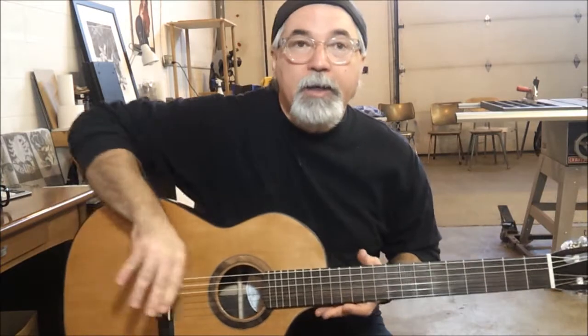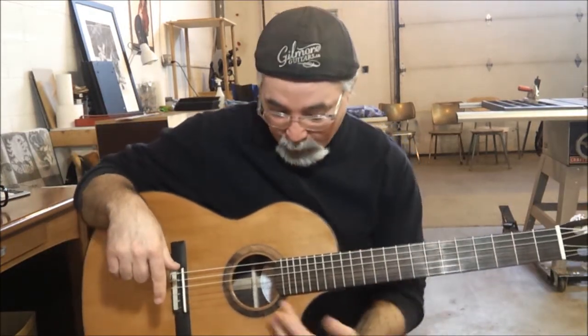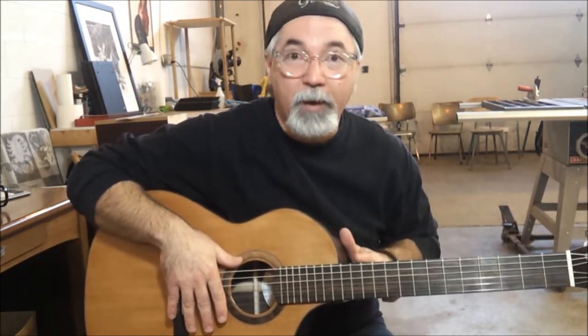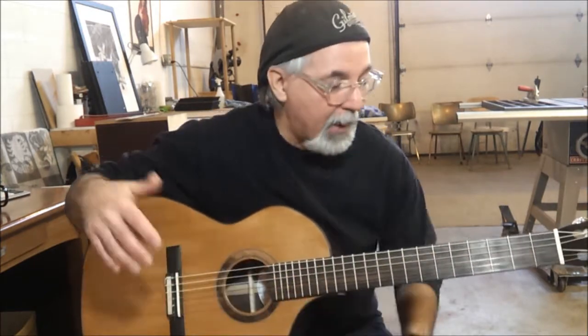This guitar is built with a 14-fret body joint and 21 frets. Most traditional classical guitars are built with a 12-fret body joint and only 19 frets, so this guitar gives you a little bit more access to the higher frets.